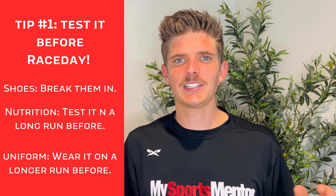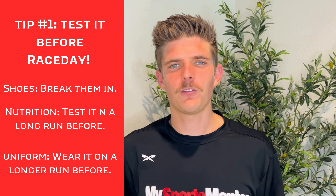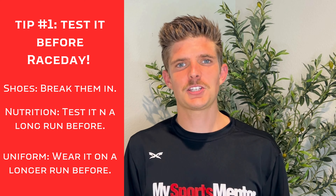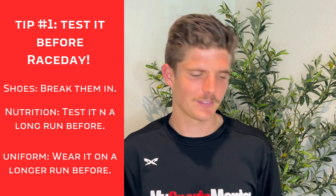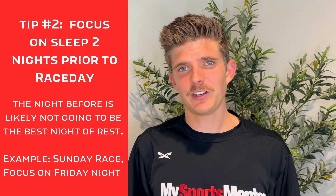I know it's flashy and exciting to get a new pair of shoes, try that new gel, try that new uniform, but I encourage you: if you are going to do that, test it before race day and make sure things work.